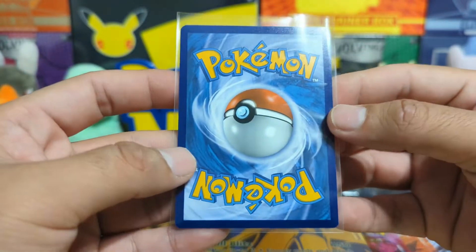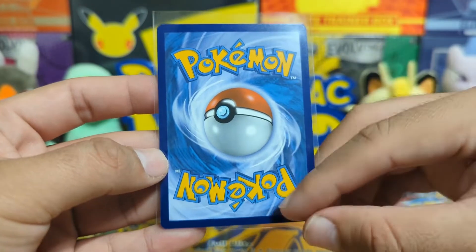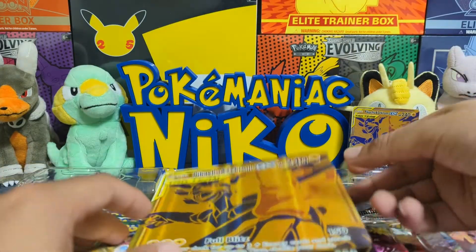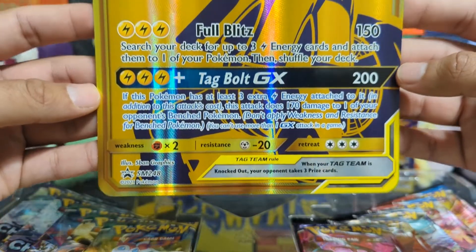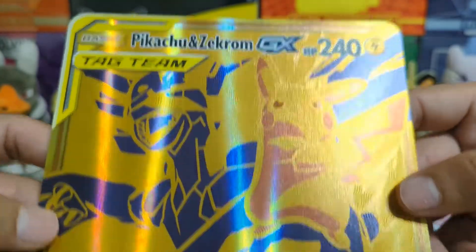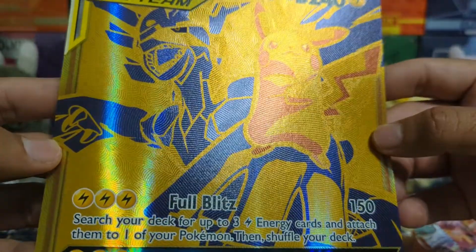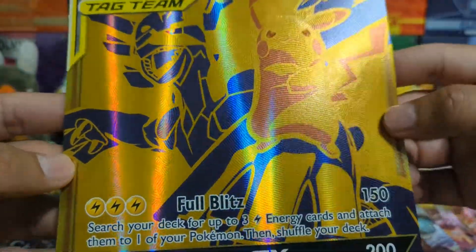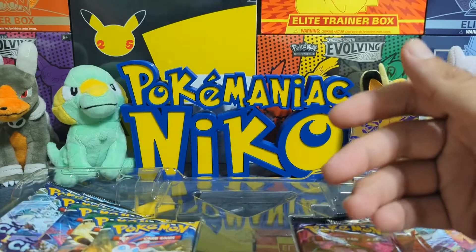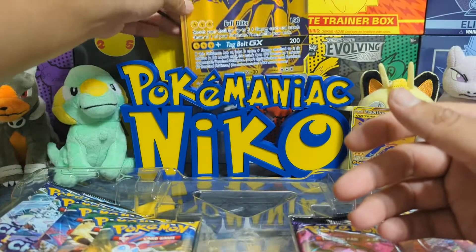It's a tag team card as well. Pretty decent centering — I would say it's a lot thicker from top to bottom. We're gonna definitely cherish this, pretending it's a PSA 10. And we have the oversized jumbo card with Full Blitz and Tag Bolt GX, and with that 240 HP. This one also has a texture on it — you can actually feel the texture. The jumbo cards don't really have too much texture, but this one definitely has a nice texture on it, so that will be an awesome card to display.